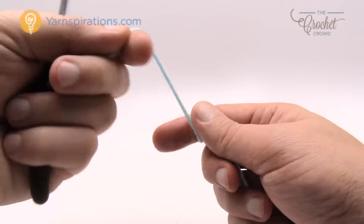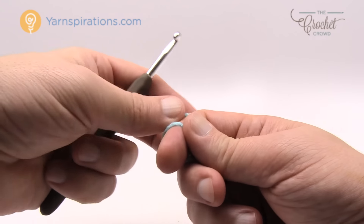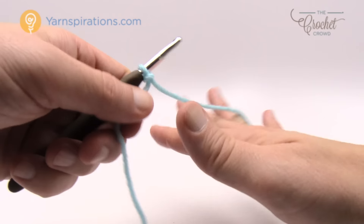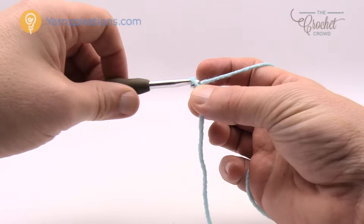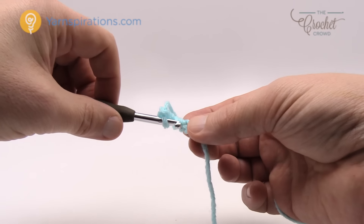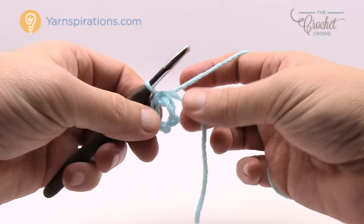I'm using Bernat Super Value yarn today with a 5.5mm hook as my substitution, but if you're using the pattern, use Caron Simply Soft with a 5mm size H hook. Let's create a slip knot and chain five: 1, 2, 3, 4 and 5. Insert your hook into the beginning chain, yarn over and pull through to create the center ring of your granny square.